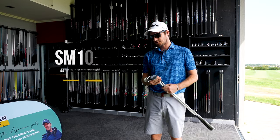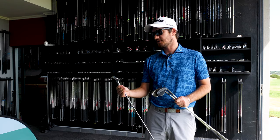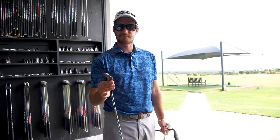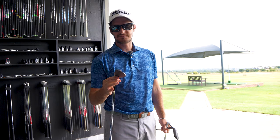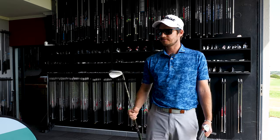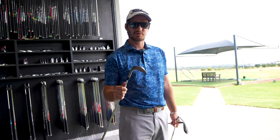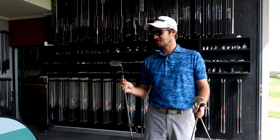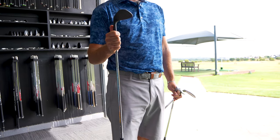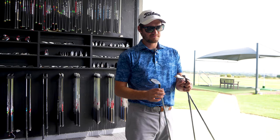The SM10s have three different finishes. There's the trusty tour chrome, which is very popular and you see it on TV a lot. The new addition to the family is the nickel — I think I might put this in my bag. It's very clean and sleek. They've done this because of the glare you get with the tour chrome, especially standing in bunkers. It's a nice in-between. Then we have the jet black, a much darker and very clean finish. We'll go through all three — tour chrome, nickel, and jet black — around the chipping green and bunkers.